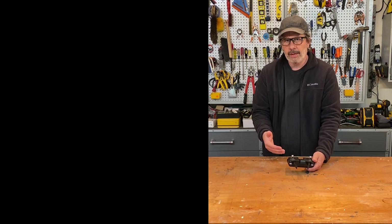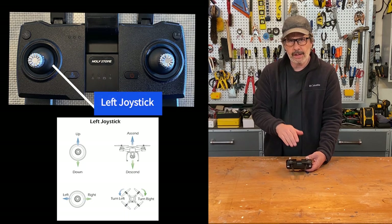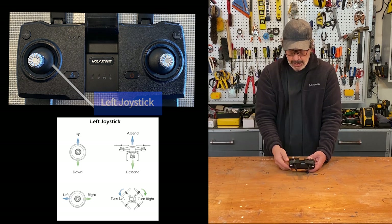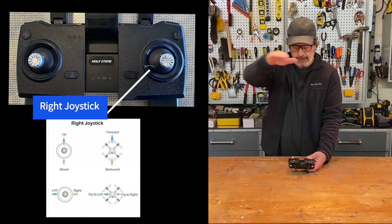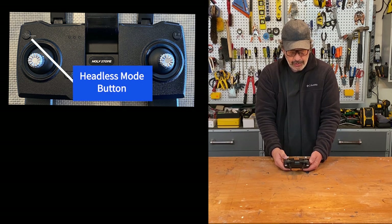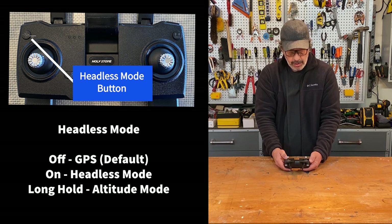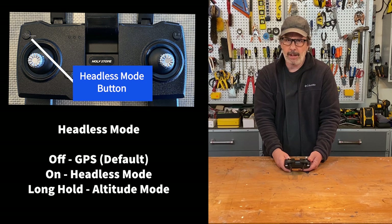The two joysticks: the left joystick controls altitude up and down, and pushing it left or right rotates the drone on its axis. The right joystick controls forward and backward movement, and left and right flight. There are four buttons on top. Upper left is the headless mode button — it looks like compass points and controls the operating mode. There are three modes: GPS mode (the default), headless mode, and altitude mode (activated by holding that button for three seconds, which turns off all GPS — not recommended).